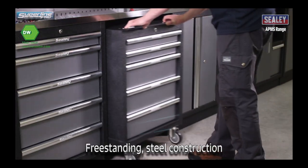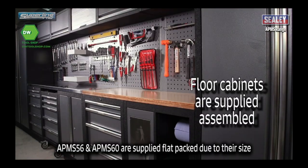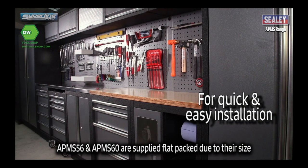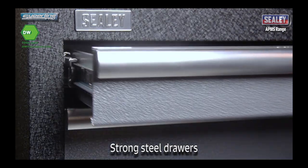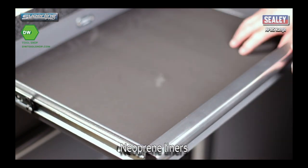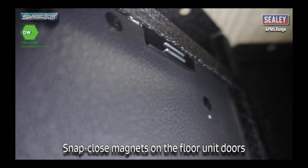Free standing all steel construction with the tough hammered metal finish. The cabinets are supplied fully assembled for quick and easy installation into your workshop. Strong steel drawers with smooth ball bearing draw runners and neoprene liners. Snap closed magnets on the floor unit doors.